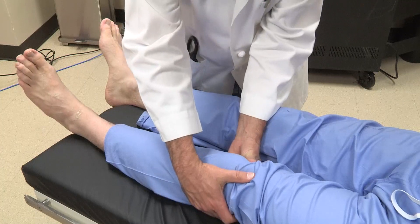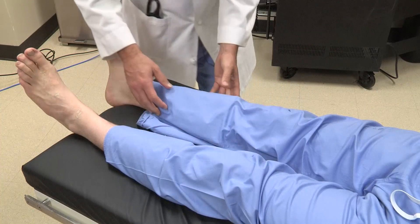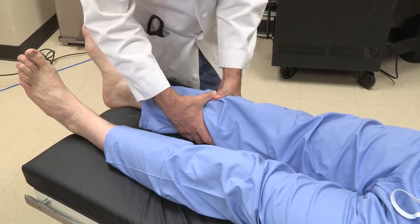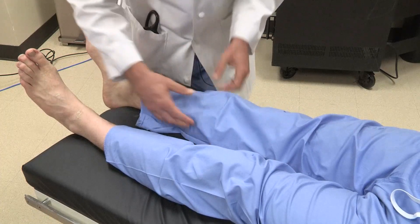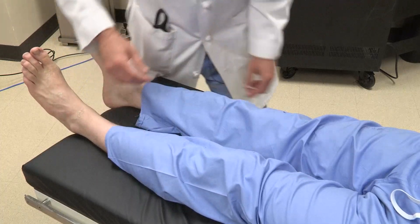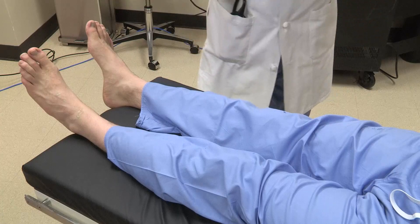Next, palpation for the popliteal pulses. You need some patience here — depress the area with your fingers and hold there for a second until you feel the pulses. A general estimate of calf size, looking for swelling, can be done by simply looking at how your fingers overlap as you examine both sides.